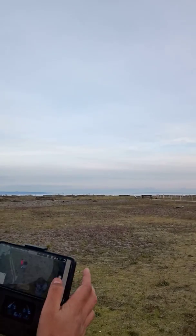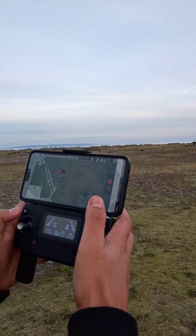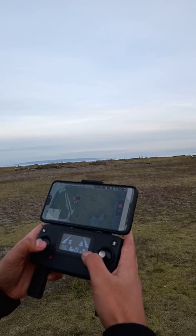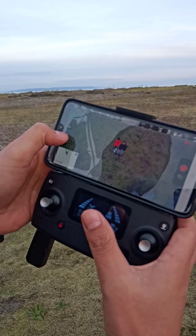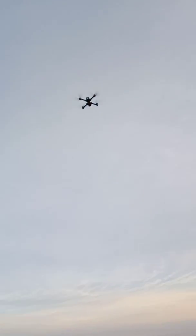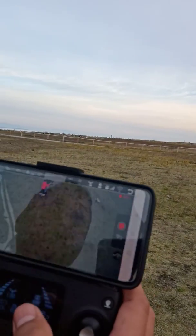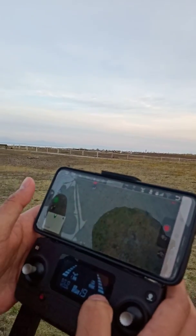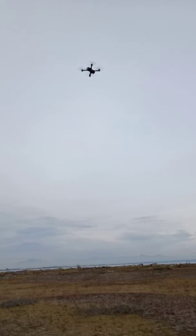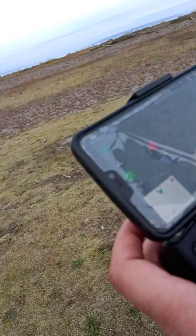Photo successful! If you want to switch to video mode, you can start recording — just press it and it records everywhere. I'm going to try the rotate button. It's going to go around me in a circle — check out the image. It's going all around me and you can check the drone going all over.